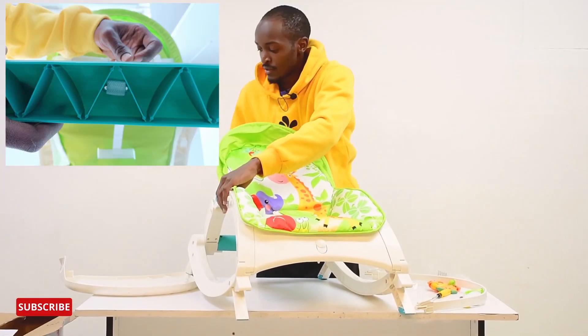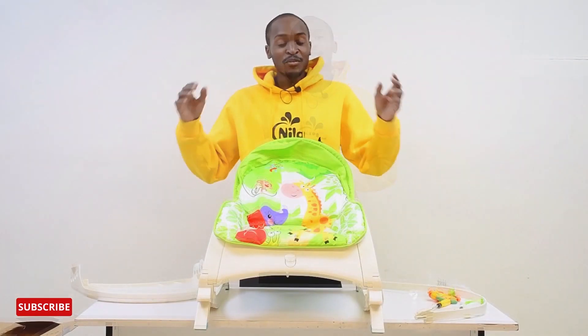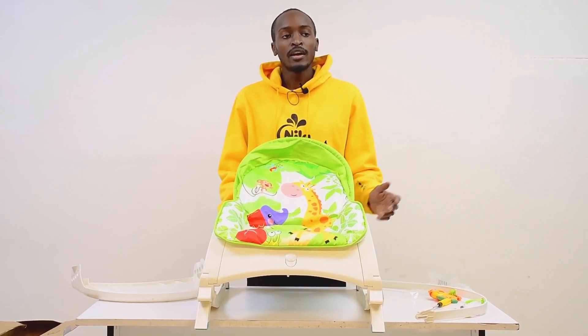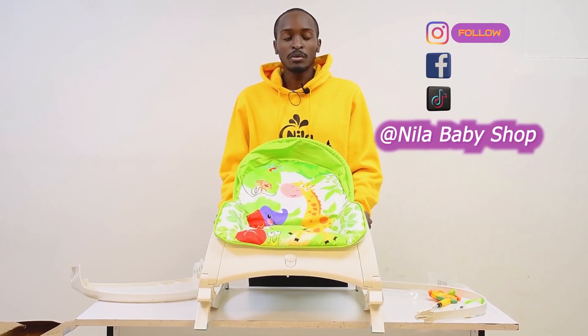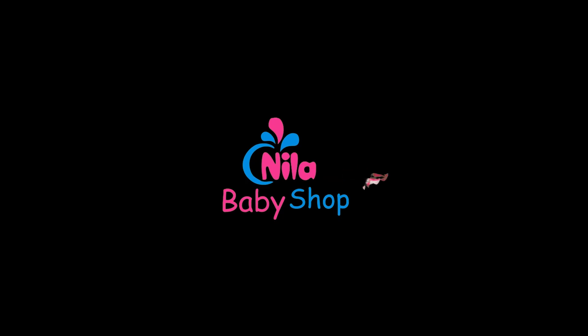There you have it folks — a two-in-one rocker. Thank you so much for your time. For more information, hit the subscribe button, drop a like, comment. You can also visit our social media handles on Instagram, Facebook, TikTok at Nila Baby Shop, and visit our website at www.nilababyshop.com. Thank you.